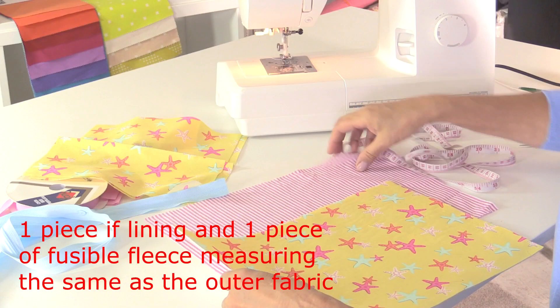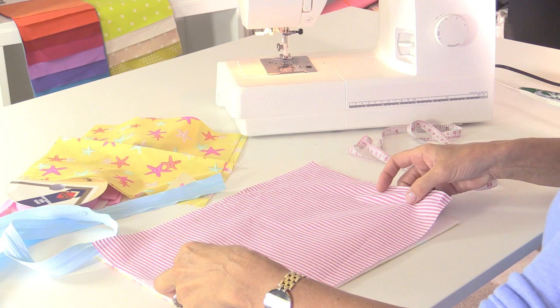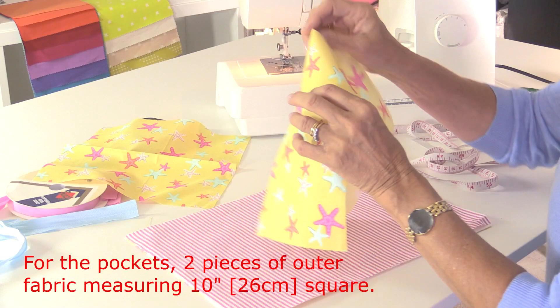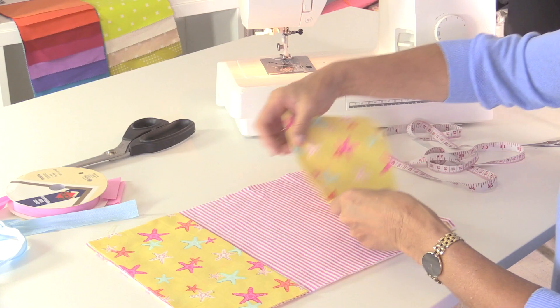I've got one piece of lining fabric cut to the same size - that'll be the outside, and that'll be the lining. On the inside I'm also going to make two pockets. I've got two pieces of fabric the same as the outside, measuring 10 inches square, that have been folded in half, and those are going to go either side of my folder.